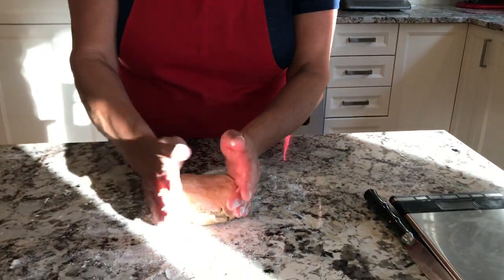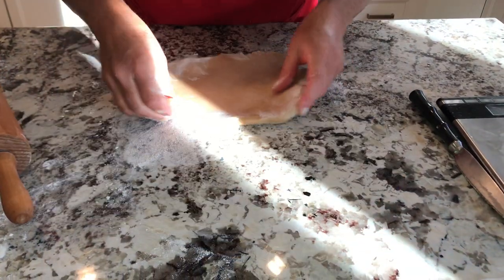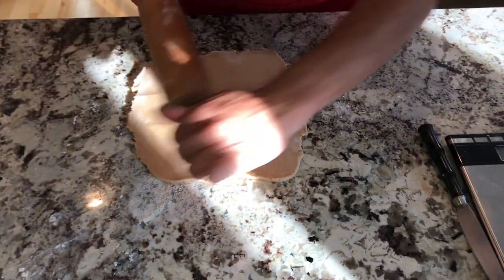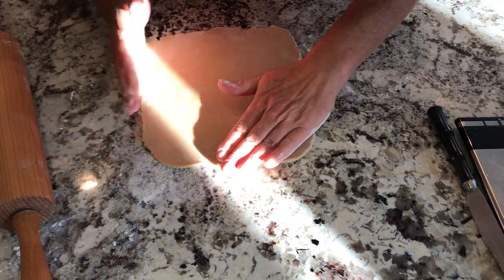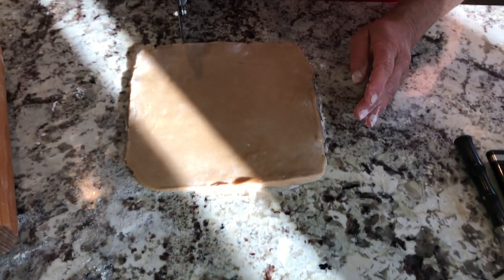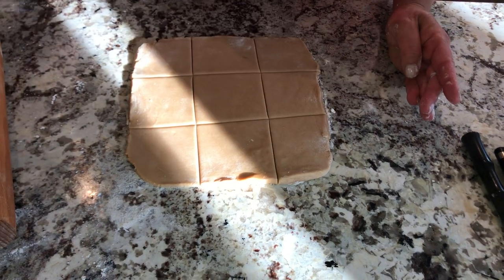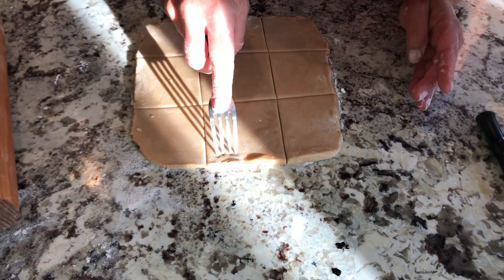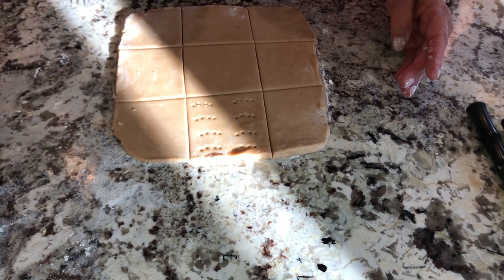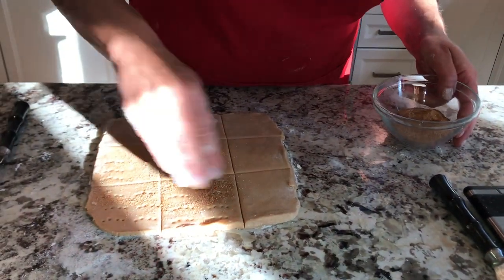I had some technical difficulties with the camera, so we're going to start again using the counter to form my little square. Use a little bit of flour. You can make it thin or thick — it's really up to you. That's the great part about cooking: you get to decide. I'm going to use a pizza cutter to make the squares, and then use a fork to make those little marks. You can also sprinkle some cinnamon and sugar on top.